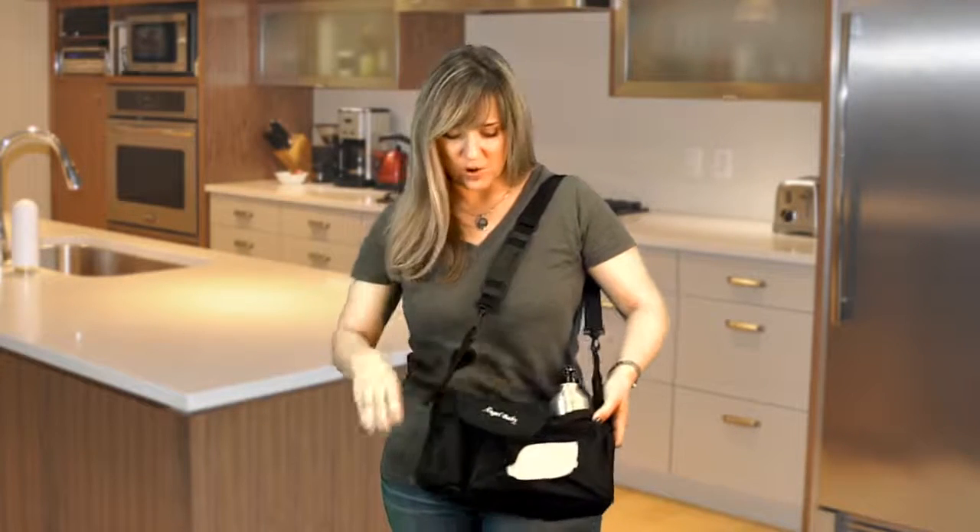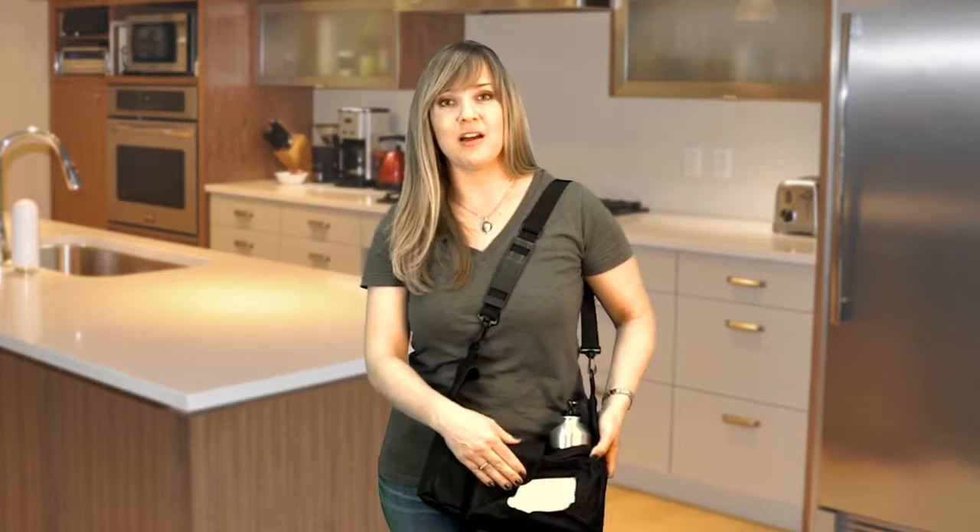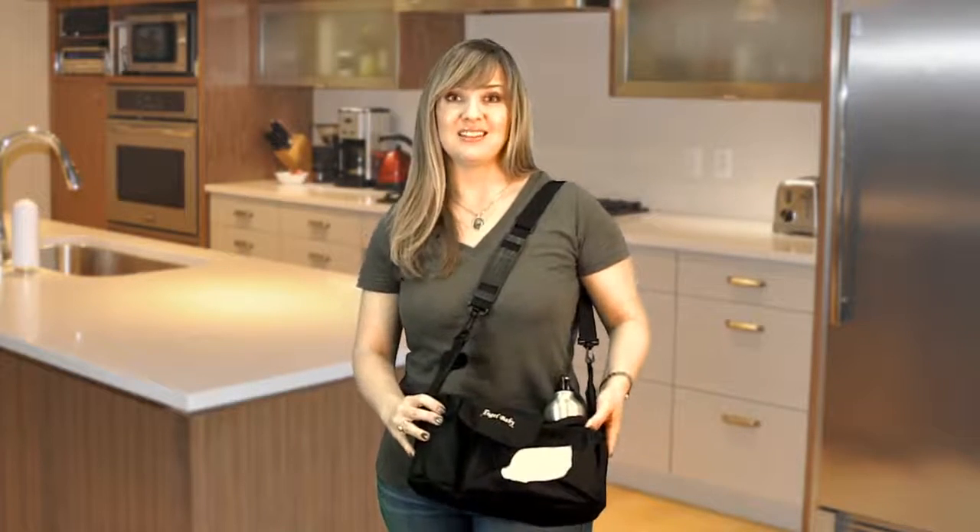It has space for water bottles, cans, diaper wipes, and a nice pocket for any other supplies that you might find yourself needing. I love this. Thanks Angel Baby.